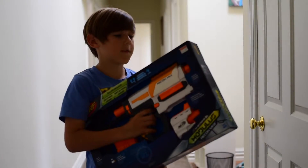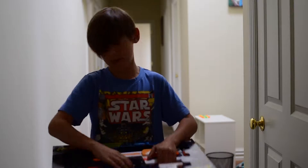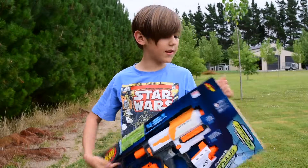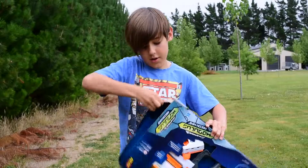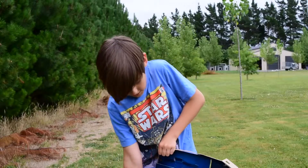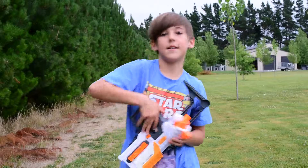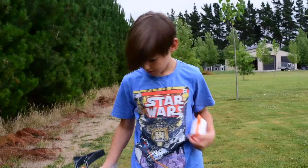I've got all the twine out already, so now I'm just going to pull this out. The box has already been opened, but I've got all the twine out so now I can show you the gun and my thoughts on it, and then we'll do the firing test.